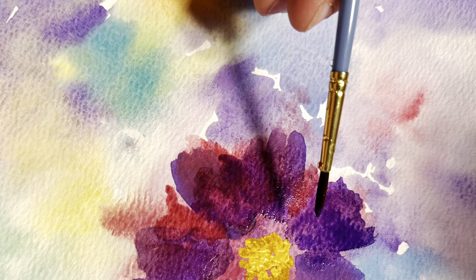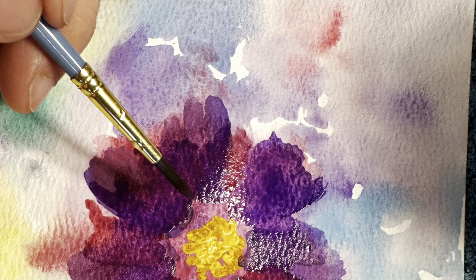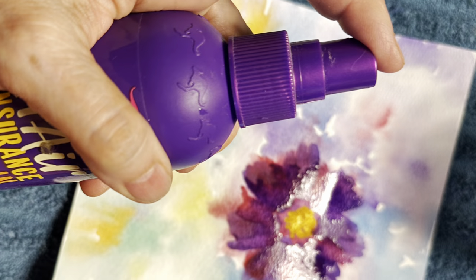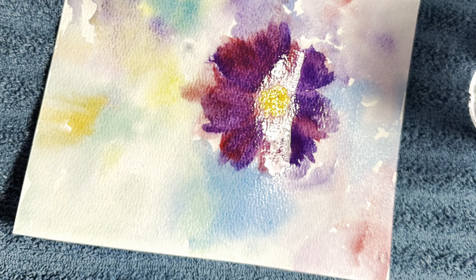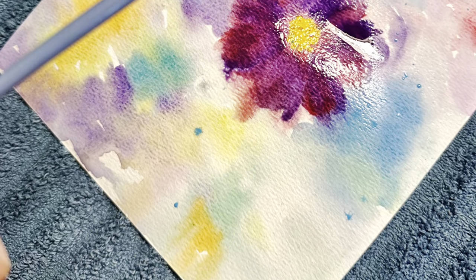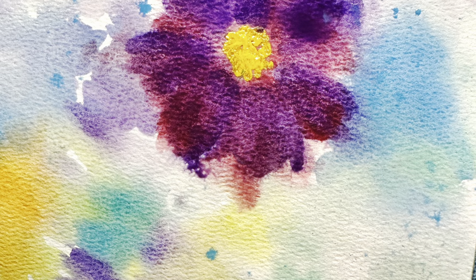Every little bit that you add just adds more and more to the painting. To be honest, this painting took me all afternoon. I let it dry and then I'm going to spray it with some water to continue working on it. The key is you let it dry between each of the steps — you can see in this one it's pretty wet.